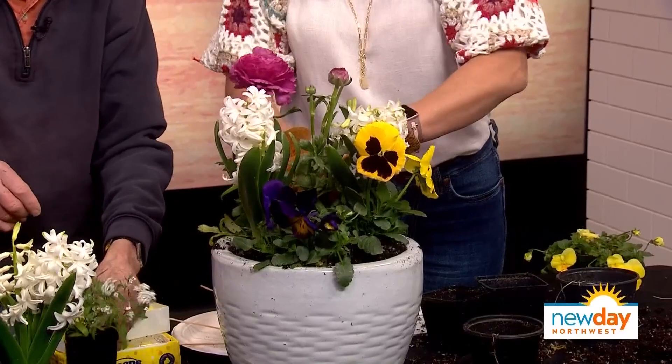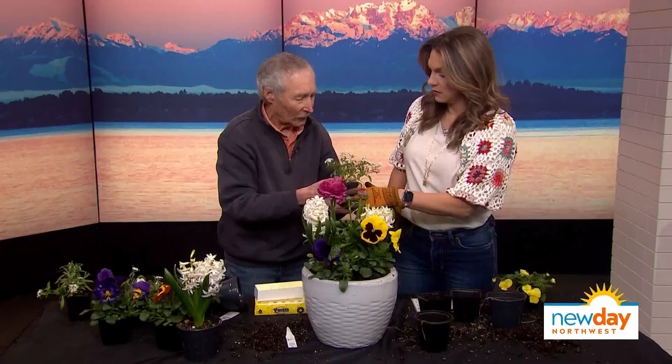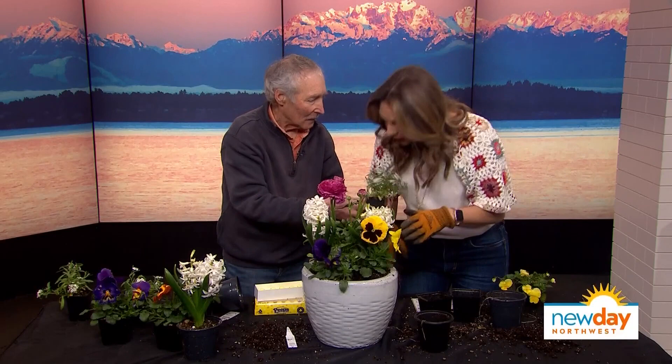Can we put something in between these two back here? How about if we stick this sweet alyssum in? Smell that — it's like honey. That reminds me of childhood right there.